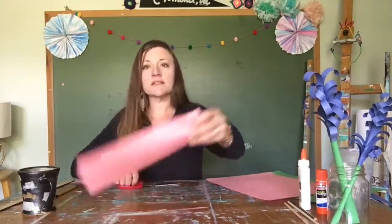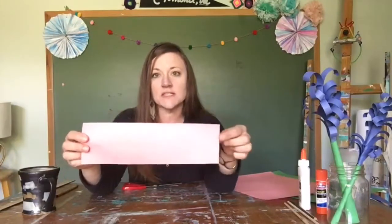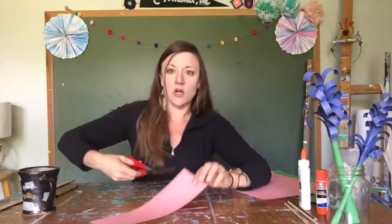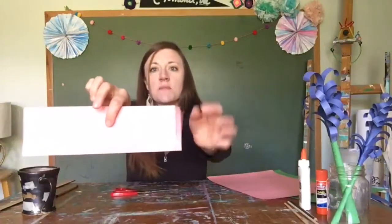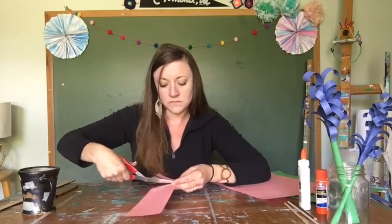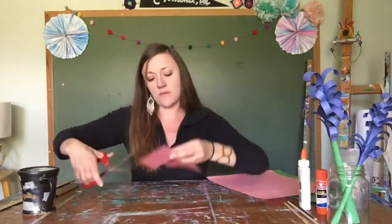Once you have a rectangle, you're going to create little cuts — slits — down along it. If you want to be more precise you can measure about a half inch across, but we're just going to eyeball it. You need to stop before you get to the end — cut down to about right there and then stop, then continue along. It's going to start to look kind of like grass.